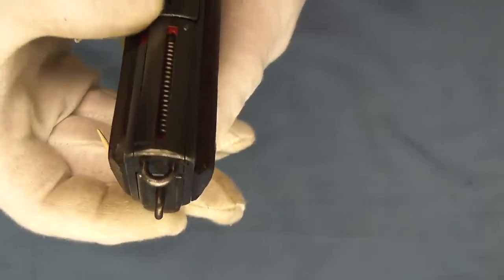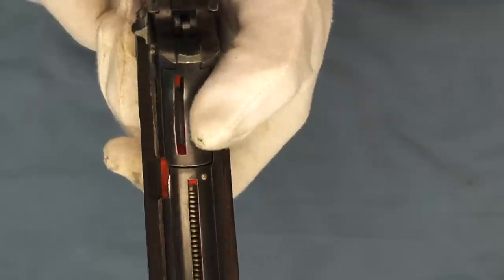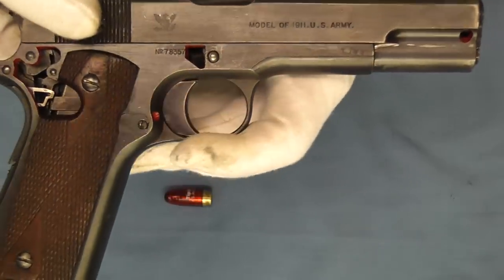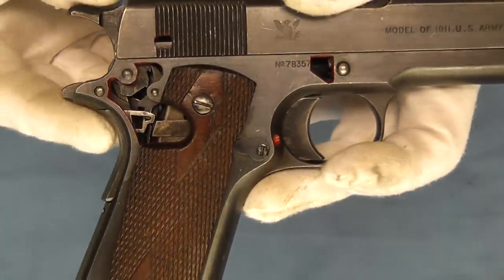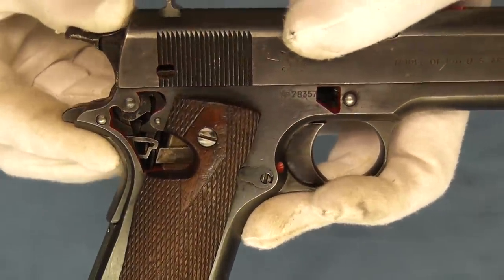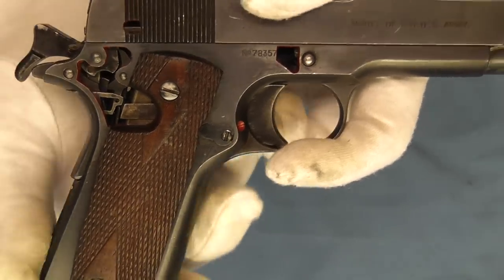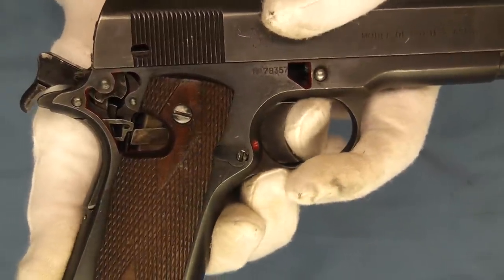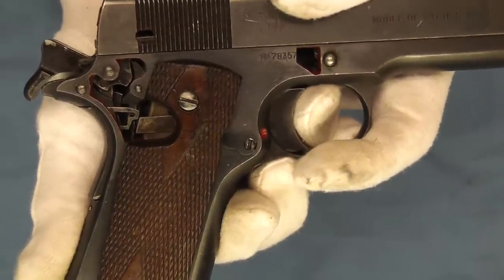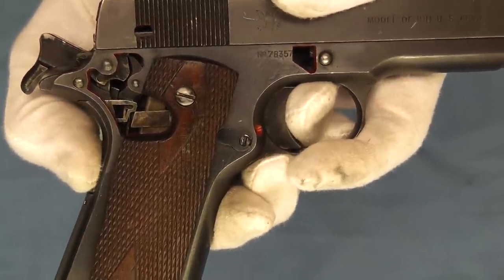And then in the grip safety here, you can see internally a little bit. This is an interesting part that I was looking at for quite a while to try to see everything in there move and engage and disengage. Now, as you can see without the grip safety engaged, how it blocks the trigger from going through its full motion. Now we'll move this and you can see how the grip safety moves up and now allows the trigger to pass.